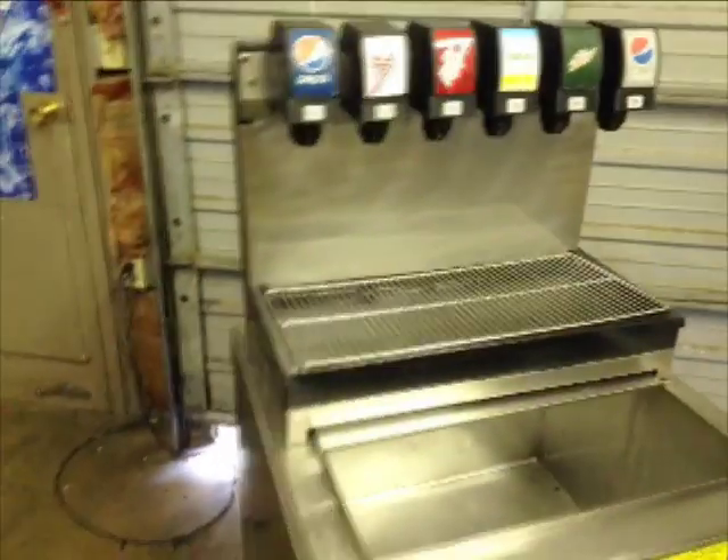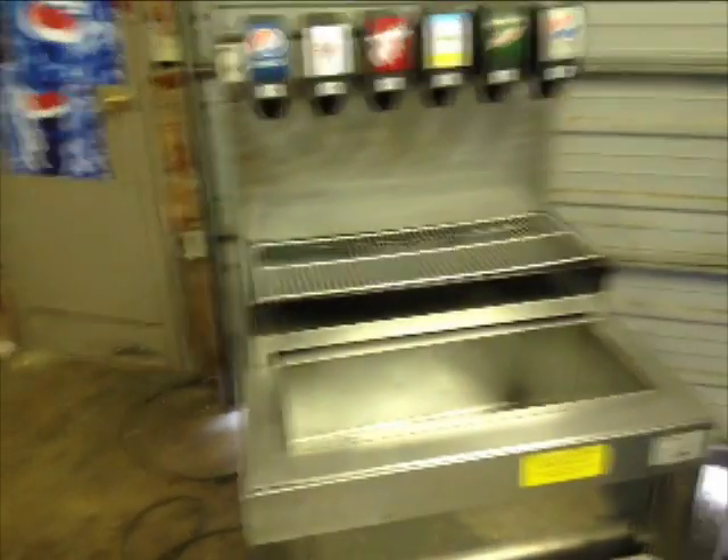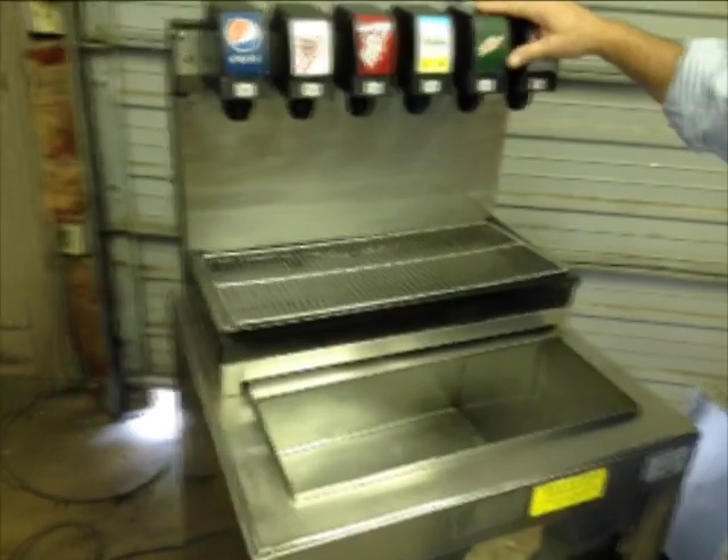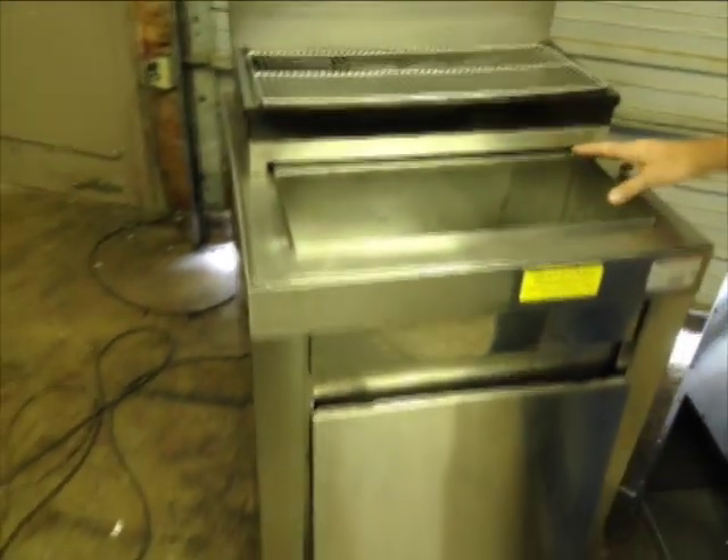The model to the left with the tower comes in a variety of sizes — five valve, six valve, eight valve, and ten valve — for high-volume or large applications.